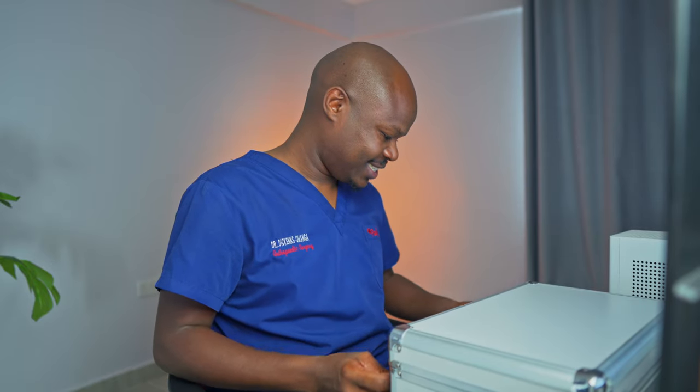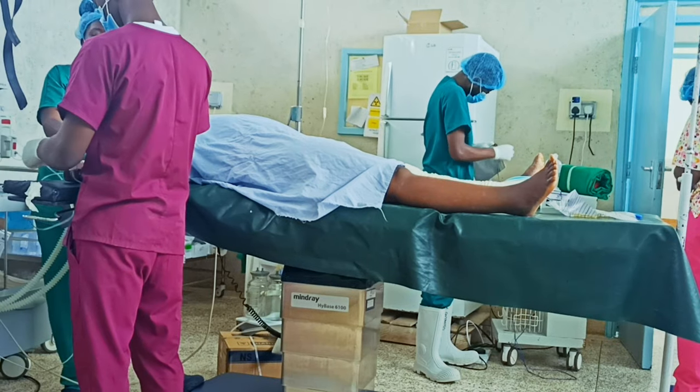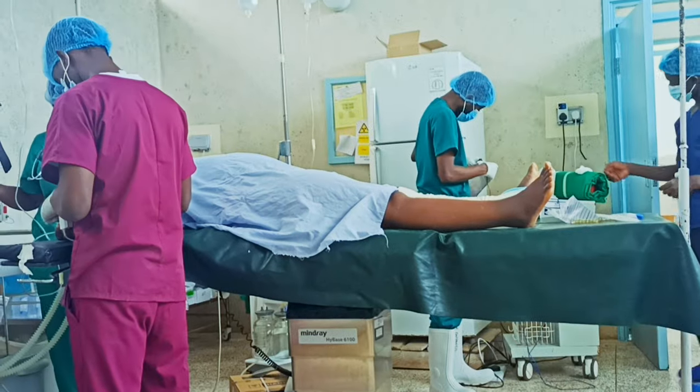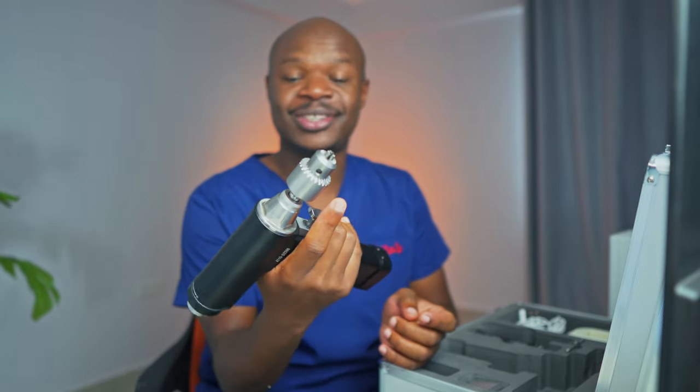I'm going to show you how we get those screws inside your bones. This here is actually a drill. Interesting, right? Orthopedic surgery has actually been compared to carpentry or some sort of woodwork by a lot of guys, because we use a lot of tools that are actually used in woodworking, metalwork, and so on. And one of them is this — this is actually a drill that we use in theater.